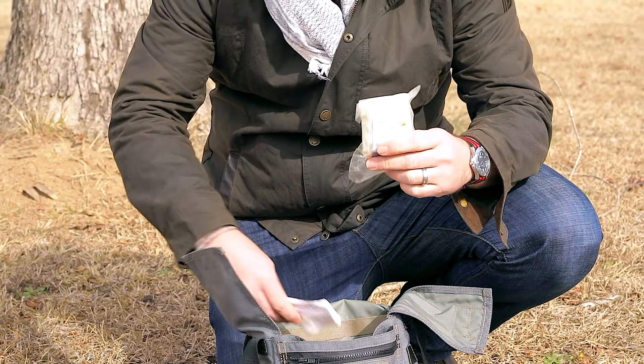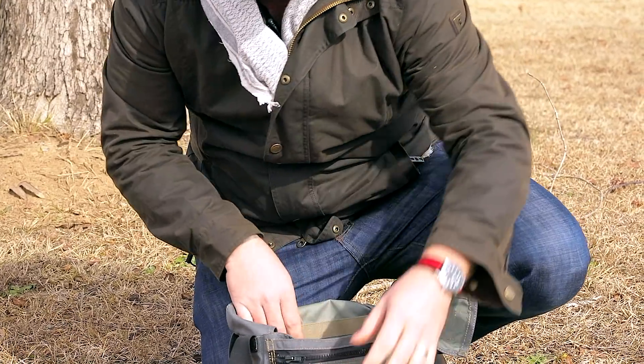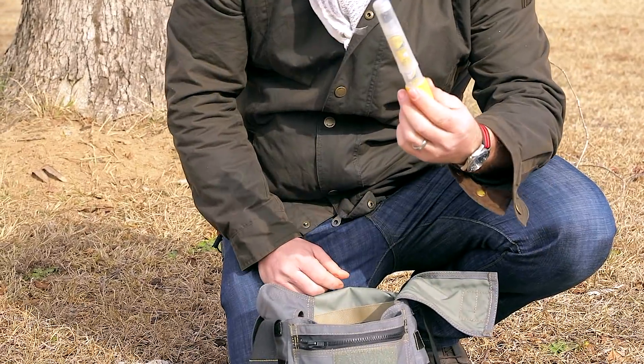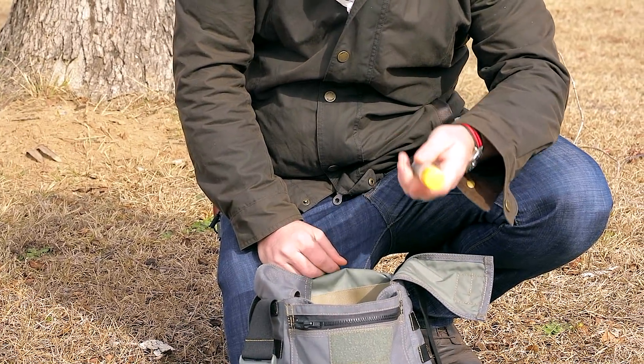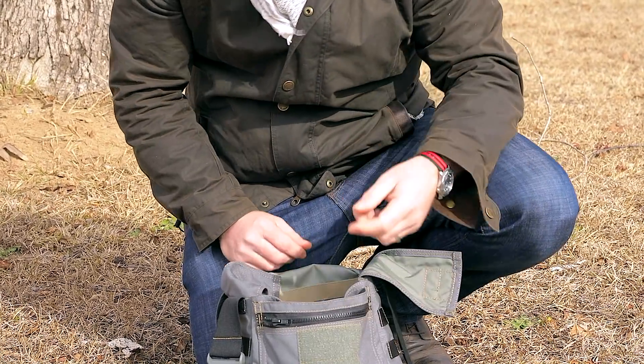Got some more first aid materials, a little first aid knife, and some fire-making tinder. Got an EpiPen — this is really important. If you have any kind of allergies, this may save your life one day, especially out in the woods.